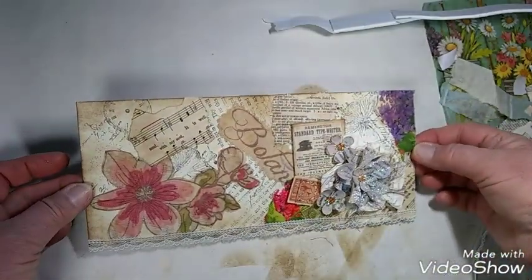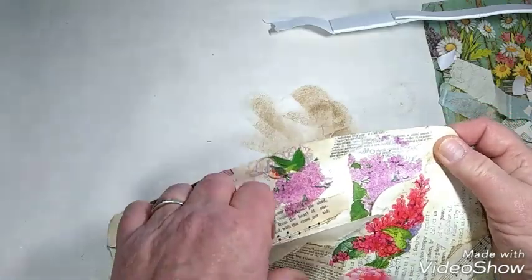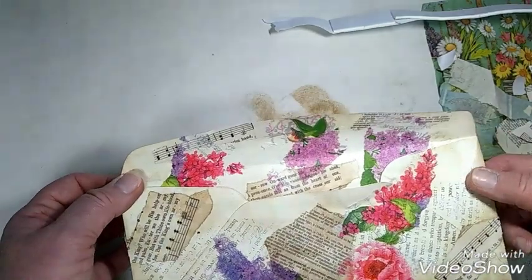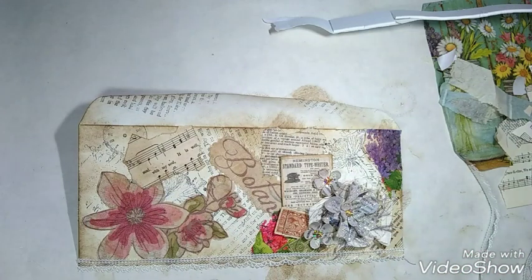And there is your envelope — your altered envelope. Now you can go ahead and decorate the back. You see I decorate the inside a little bit too, because I might decide to put something pretty there. But that's all there is to it, guys. It's very easy. I hope you give it a try, and let me know if you like it. Thanks for watching. Bye-bye.